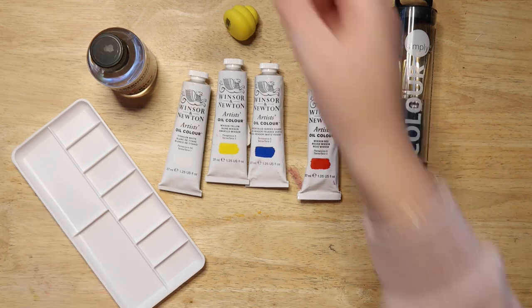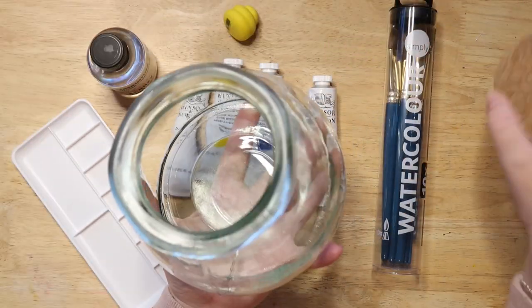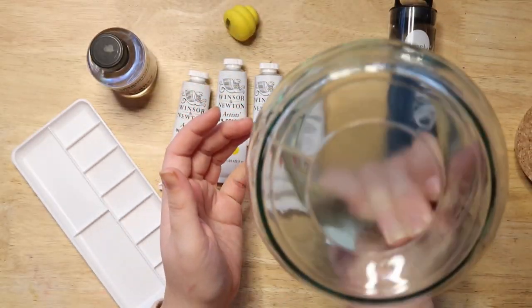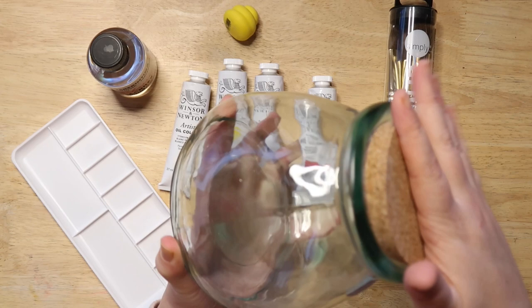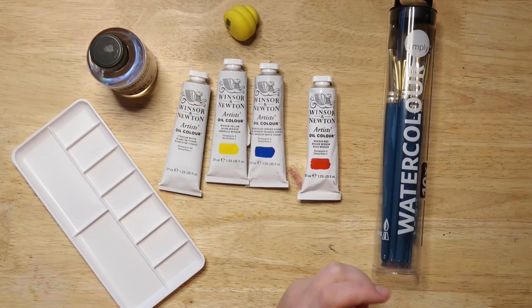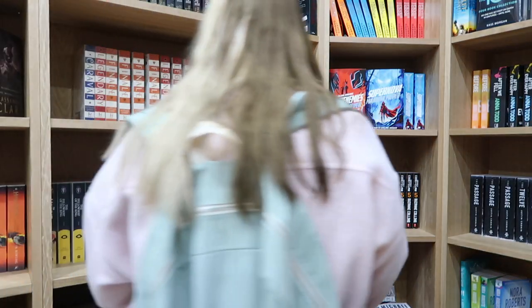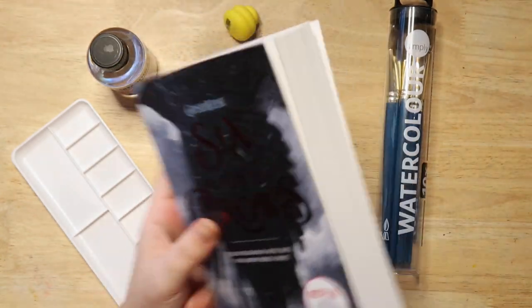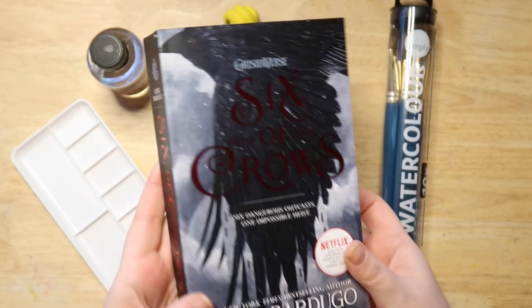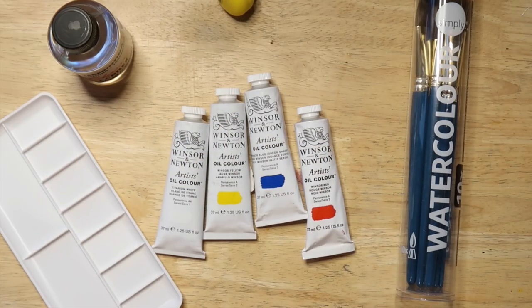I also bought this giant bottle to use for watercolors — it's absolutely massive and was about six euros in Spain, like five dollars, pretty worth it. I also bought this book today from a brand new bookshop — I'm going to do something with it on Saturday, so click the bell notification if you want to see. Don't worry, I'm not painting on this beautiful cover, but keep an eye out.